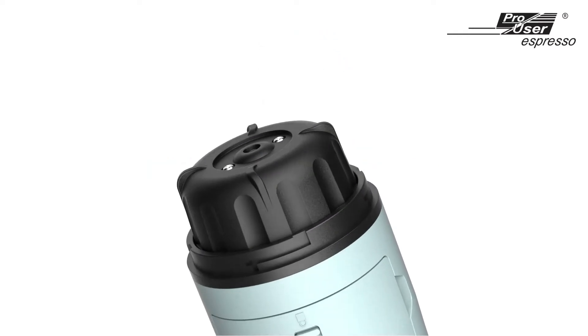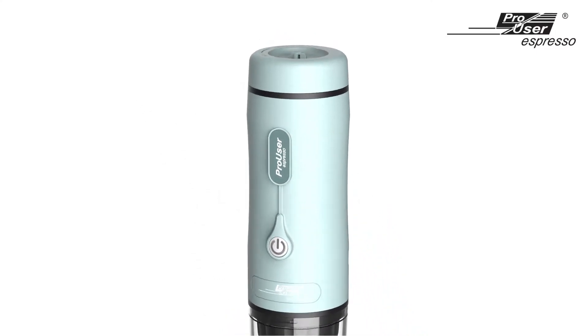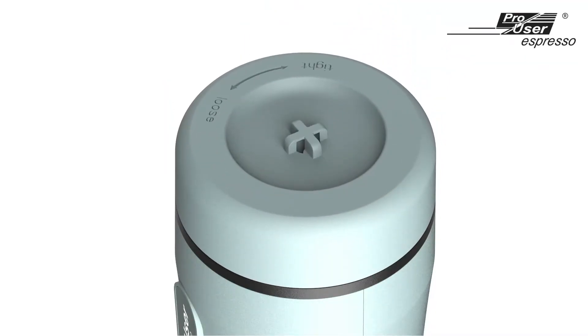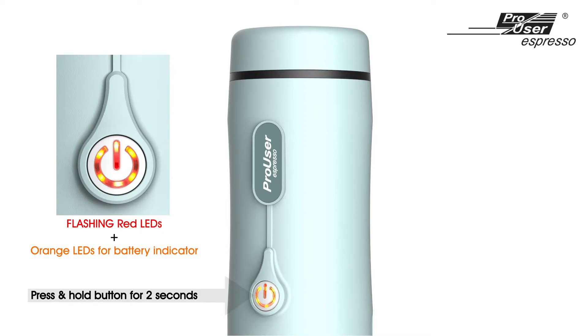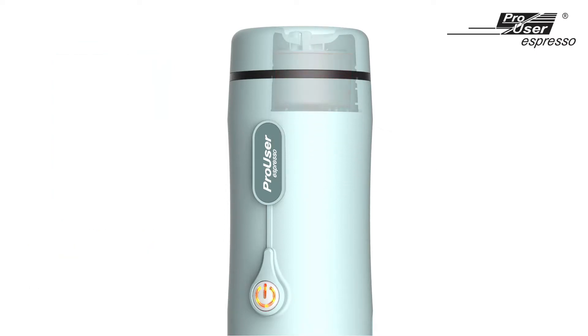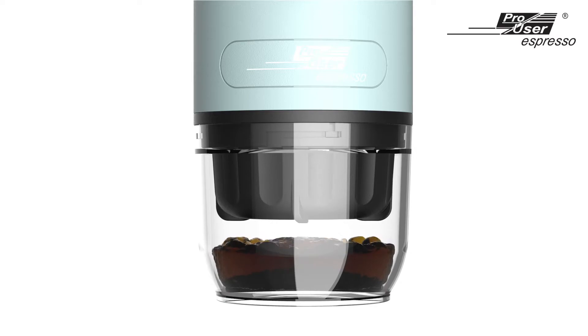The ProUser Espresso Coffee machine is designed for you to use either clean drinking water from room temperature or hot boiling water directly. If the water needs to be boiled, simply press and hold the button for two seconds, then you will hear two beeps. The machine will then go through the heating process to boil the water automatically to a perfect temperature, and a few minutes later your espresso coffee will be dispensed automatically.